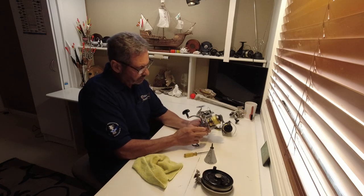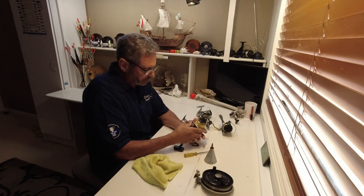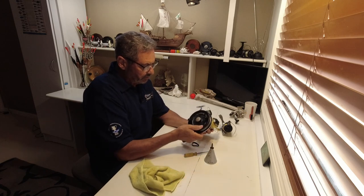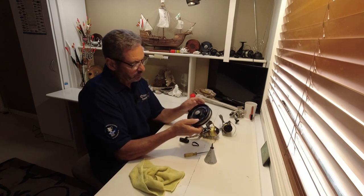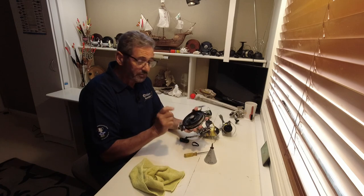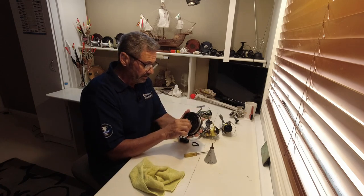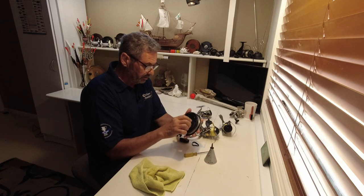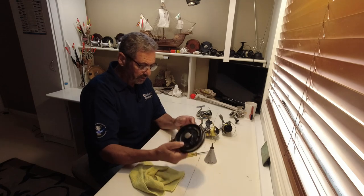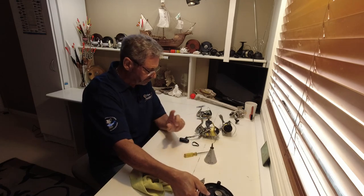I'm mainly going to clean these Sedona reels, but I also want to clean my blackfish reel because it's getting to be blackfish season and I want it running properly. It's pretty good now but you can see it's got a bit of sand on it — you can hear it too.